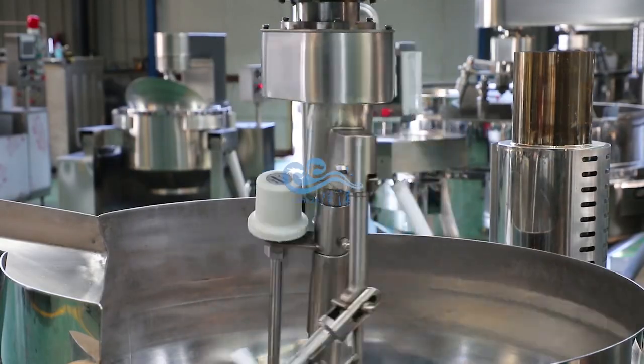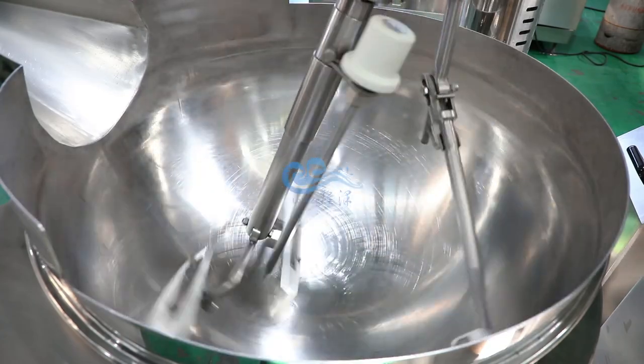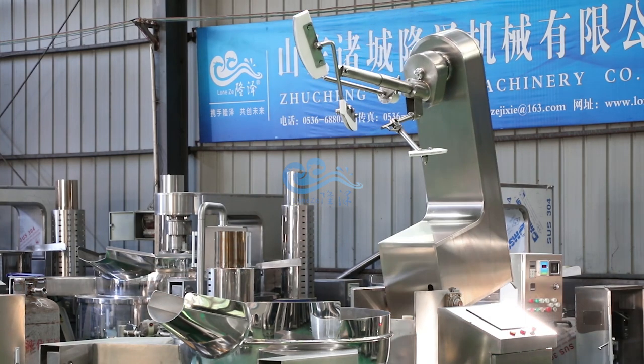Easy operation with evenly mixing and no blind spot. The mixing arm tilts backwards automatically, and the cooking pot can tilt up to 90 degrees for automatic discharging.